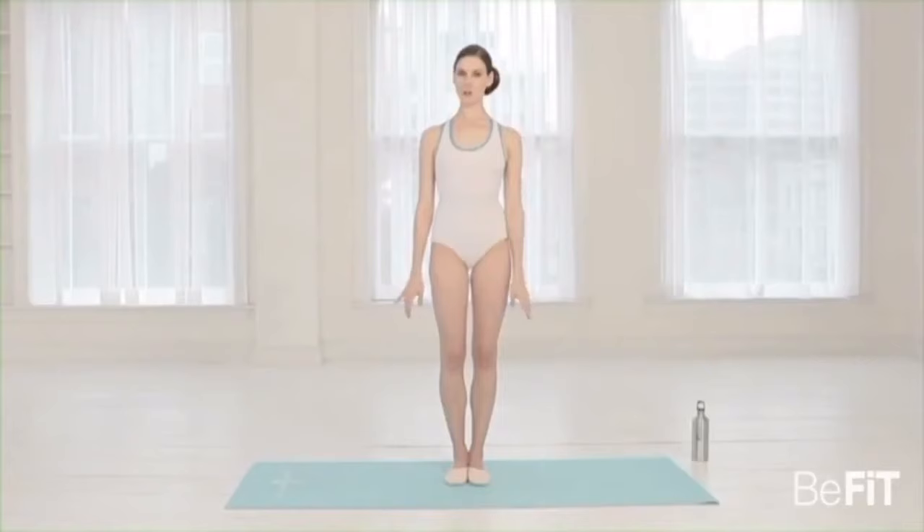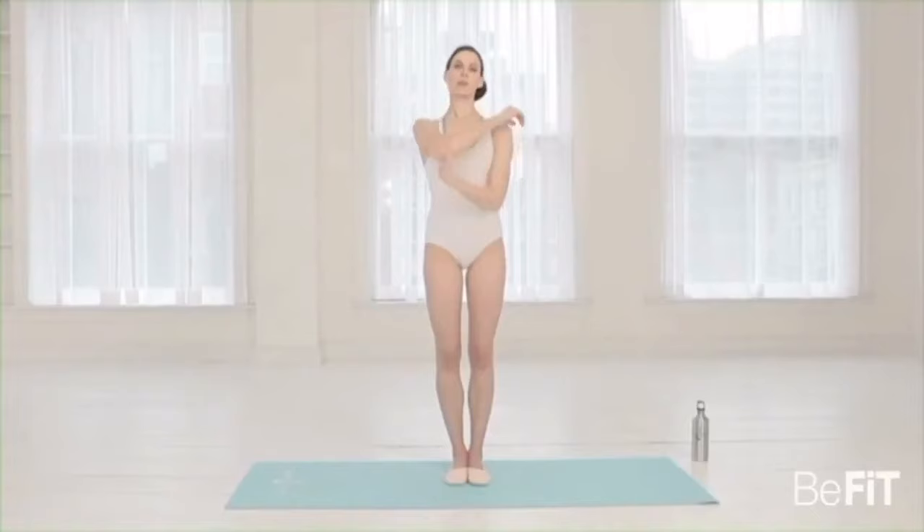Drop the head from side to side — take a moment to catch your breath. Stretch the arm across the chest and get a nice stretch through the upper body.